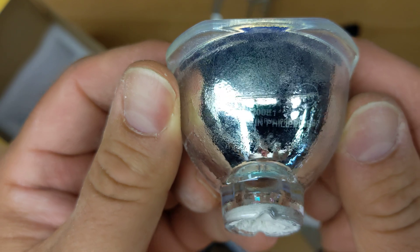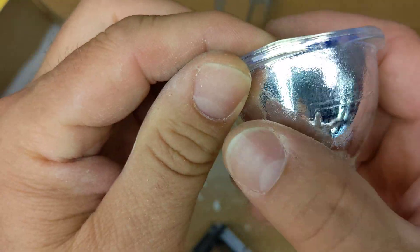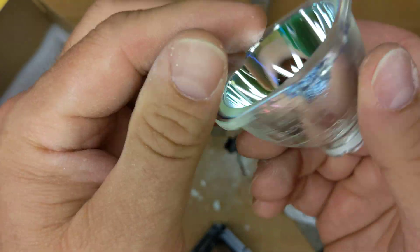The lens is made in the Philippines, and that's it — nothing else, no other markings on it.